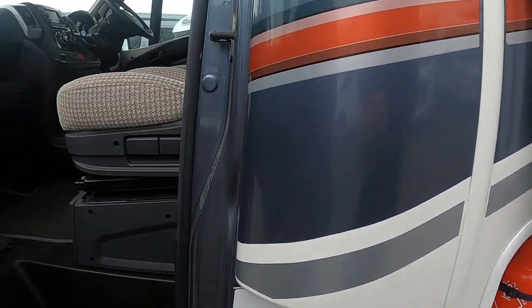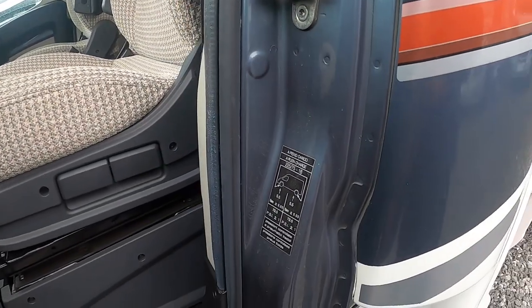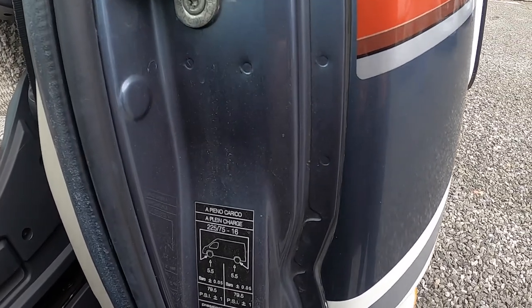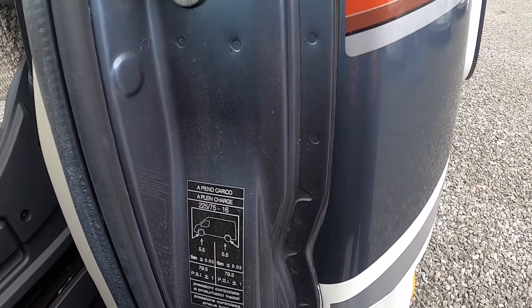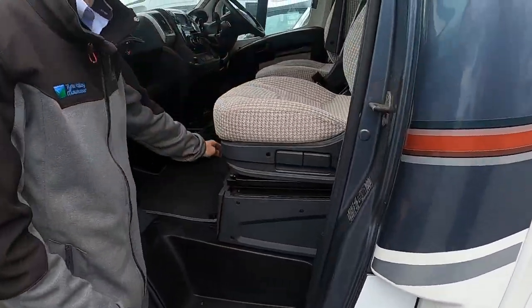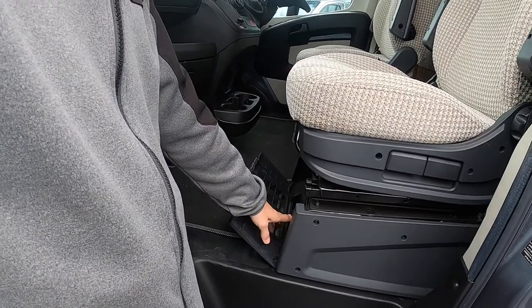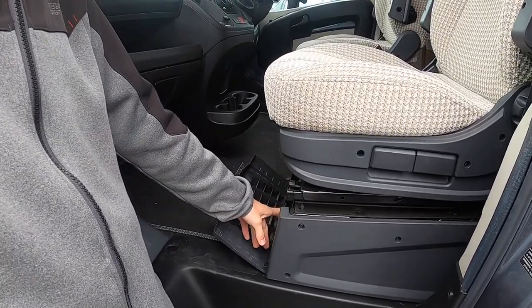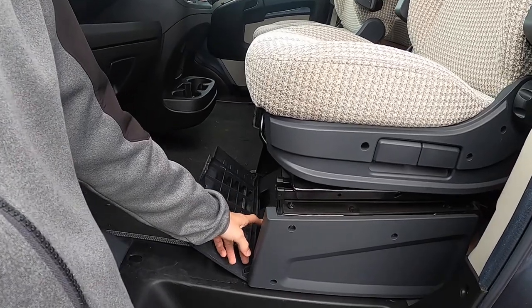On the slam panel of the passenger door you've got your tyre pressure — five and a half bar front and back, which is equivalent to 79.5 psi all round. Underneath your seat you do have your toolkit, which will just slide out and gives you everything to change your wheels: a jack, a brace, a tow eye and a screwdriver.